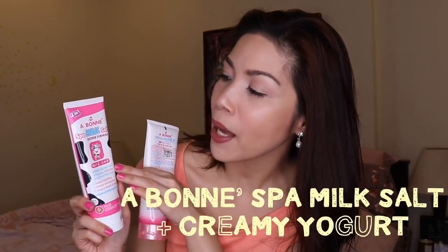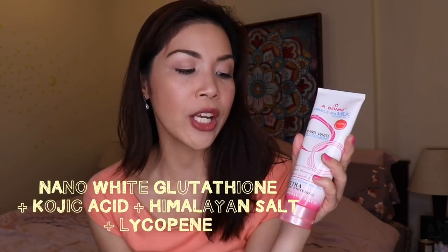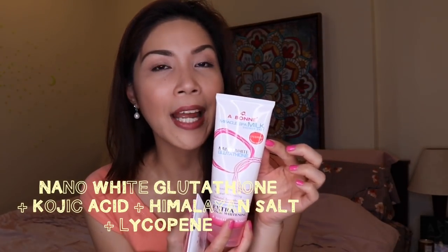This is what I used when I took a shower this morning. I used this for the past 2 weeks now. We have here the Abonispa Milk Salt with Creamy Yogurt, and the Nano White Glutathione with Extra Crocec Whitening and Himalayan Salt. You can also see that there is Lycopene content. By the way, Abonis is a product from Thailand.